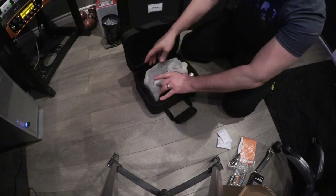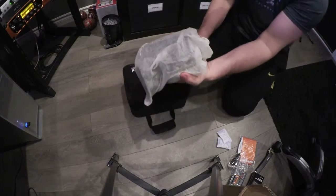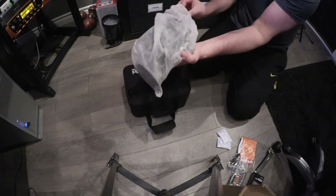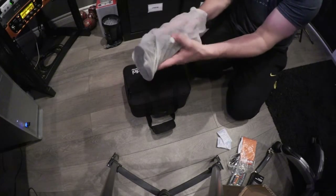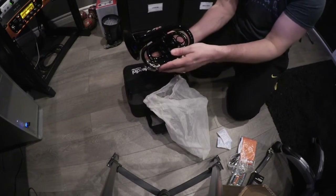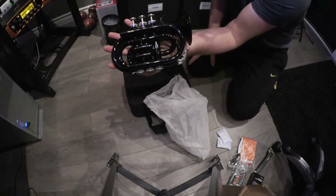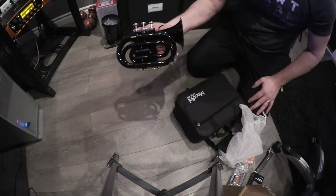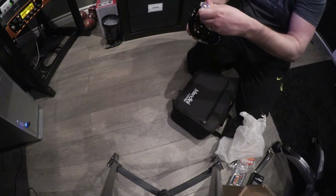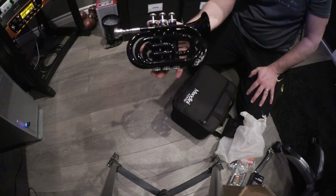Here's the trumpet. Pull this guy out. Comes in a nice little bag with a string on it.